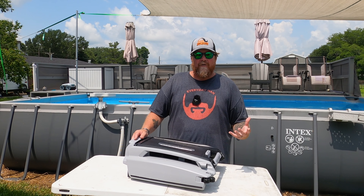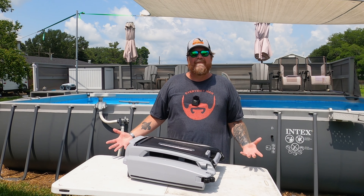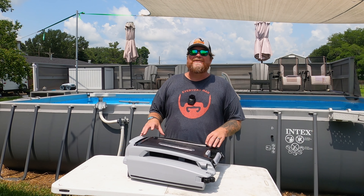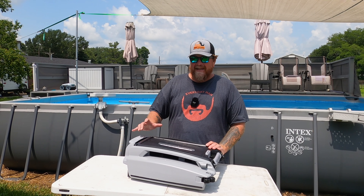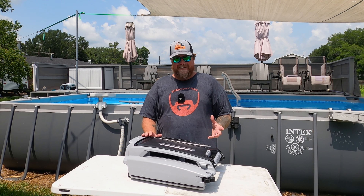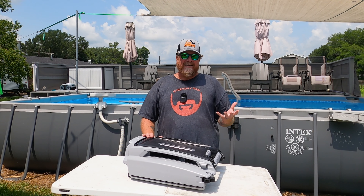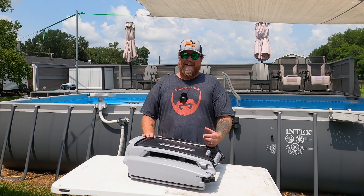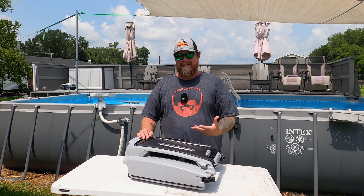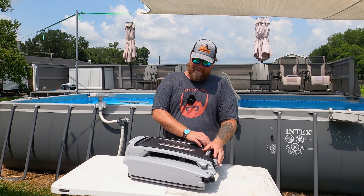If you get a good robot cleaning the bottom but you still got stuff falling to the bottom all the time, this will almost 100% solve that problem. This thing runs 24-7, never stops. I've had it in my pool for about a week now, and my skimmer stays largely empty. This thing is really picking up a lot of stuff.